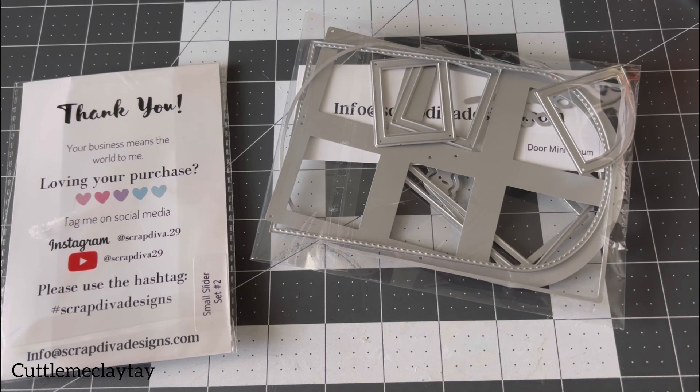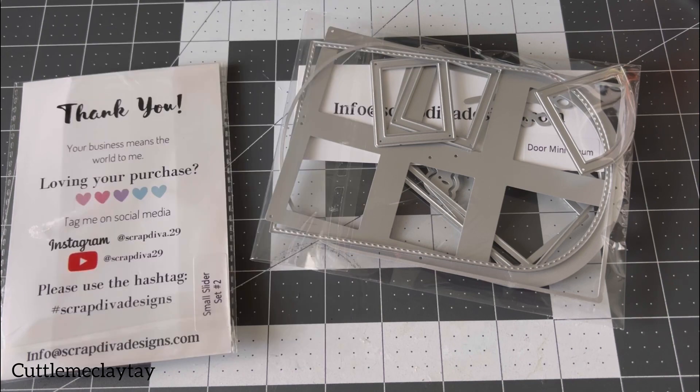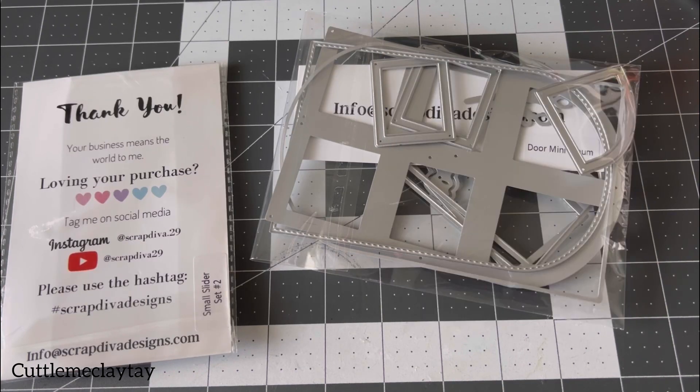The project I'm using today is the door mini album and the small slider set two. I ended up using these two because I wanted to make something that I can actually put a treat inside, or maybe a gift inside a box — so I decided to make a box!